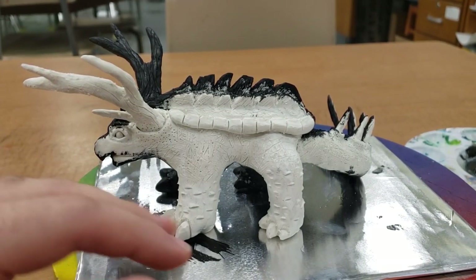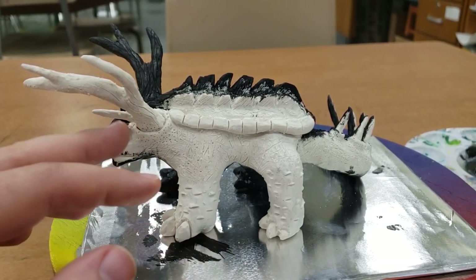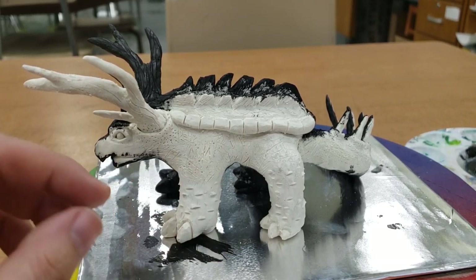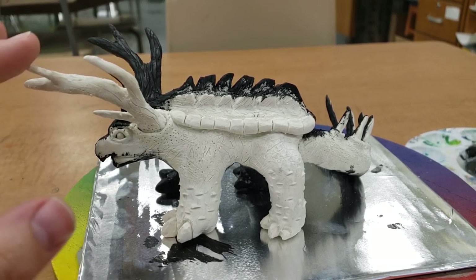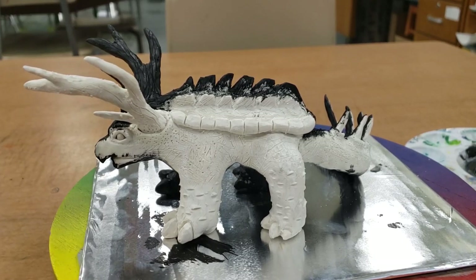What we're really trying to do is get the black paint into all of these nice textures that we made. That way, when we come back to paint our creature with the colors that we really want, the black will show through on the textures and create a really nice contrast from the color that we put over top. And it'll look much richer and deeper for our creatures.